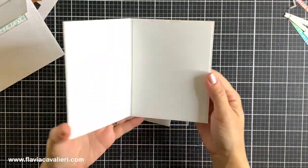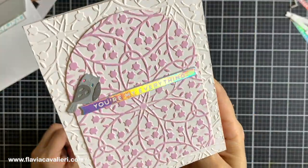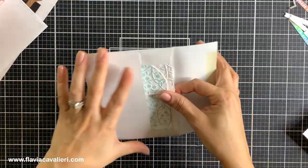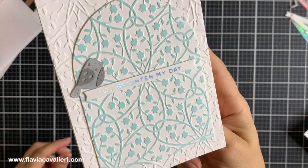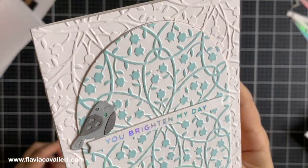Here is a closer look at the completed note cards and I hope you enjoyed this video and felt inspired. I have a list of all products used in the description box down below. If you make something inspired by this video, make sure to tag me on Instagram — I would love to see what you create. For pictures and more information, make sure to visit my blog. Thank you so much for spending this time with me. Take care and happy crafting!